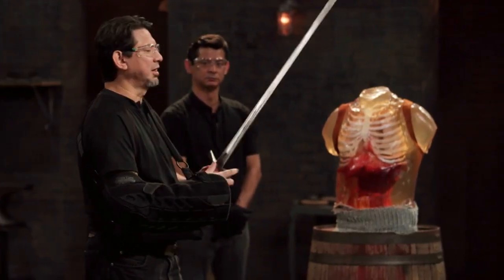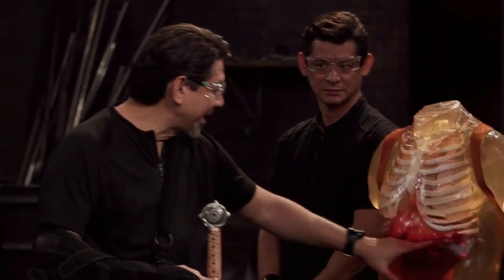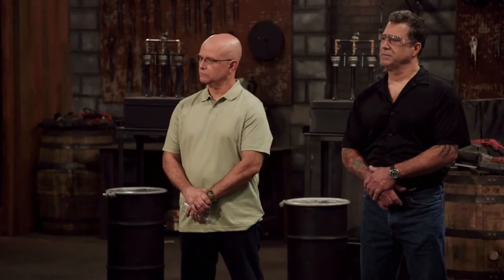Your sword is a little bit on the heavier side, but because of the pommel you have over here, it actually balances it out. There are areas that are sharp, and there are areas that are not as sharp. On the final blow, that edge has proven to be very sharp and actively would disembowel this ballistics dummy. Your sword, sir, will kill.